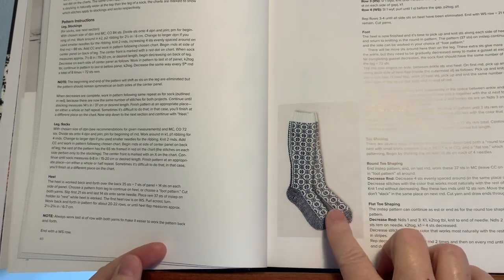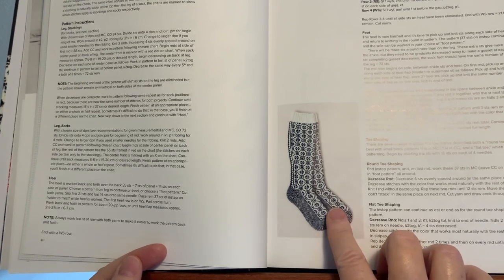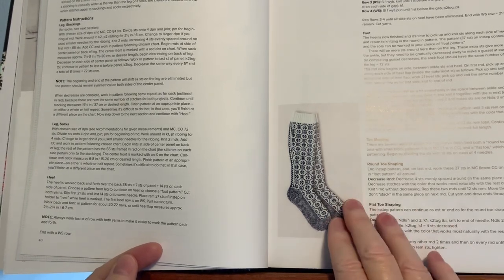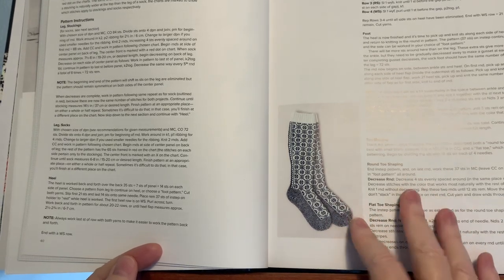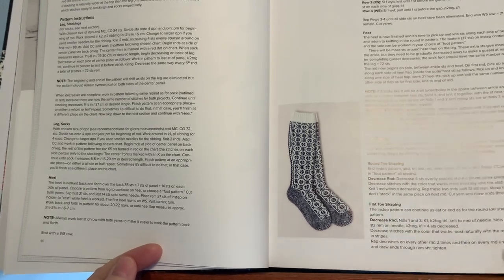A pattern like this would be fantastic for people who had to knit for a living — they could memorize it and quickly produce something. For sheer survival in winter to keep your family warm, that made a lot of sense. But for someone just knitting as a hobby, I would get too bored with a pattern like that.